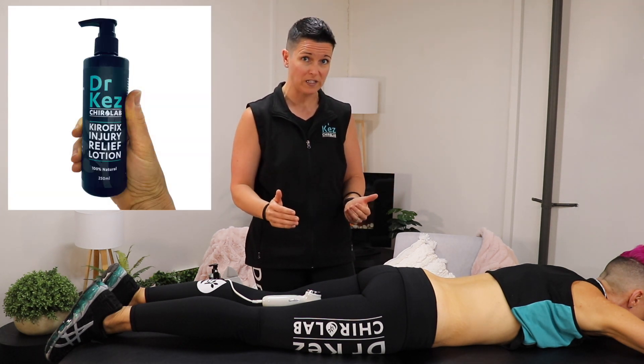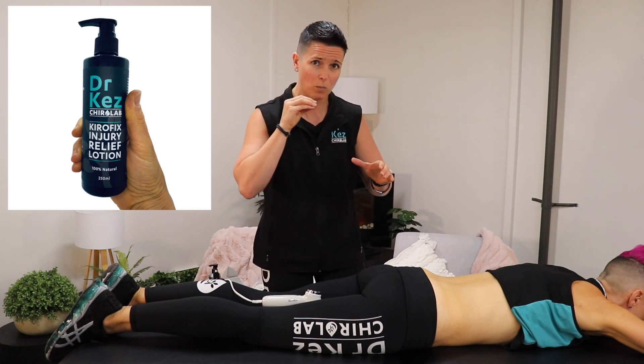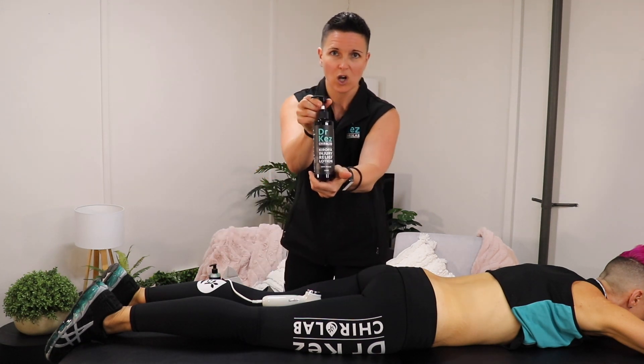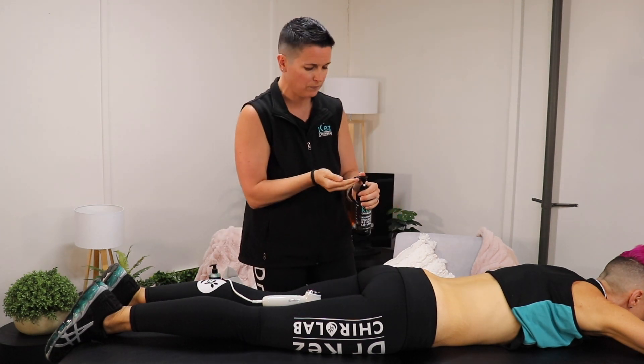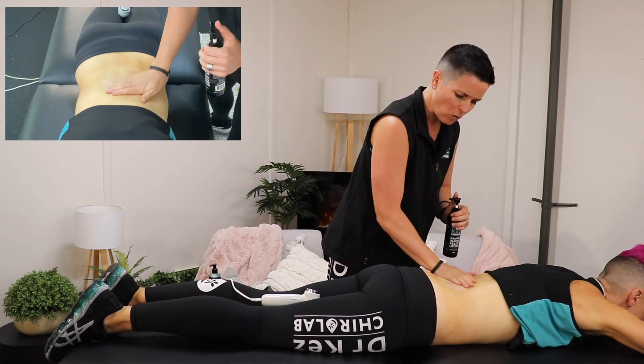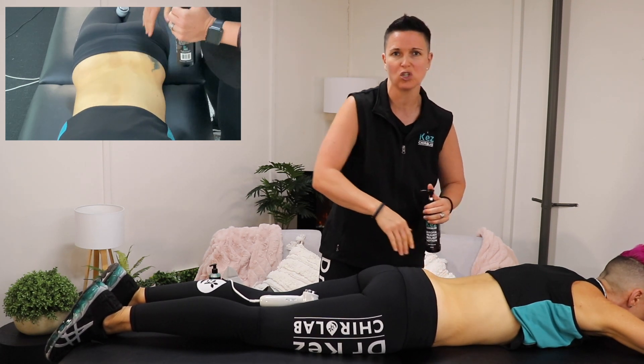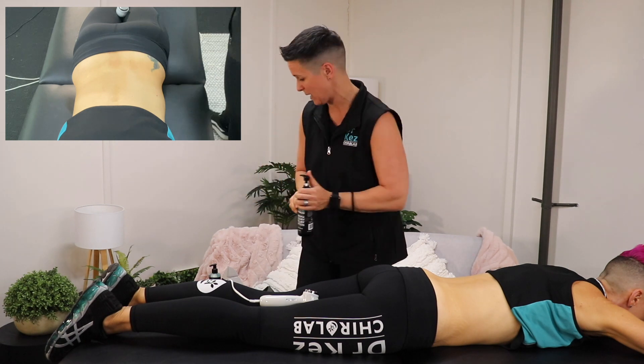In clinical practice, I also use our natural anti-inflammatory cream called Chirofix Injury Relief Lotion, because this device's high frequency sound waves can help the active ingredients penetrate deeper to where that inflammation is or where those soft tissues are causing issues. So start with our Chirofix Injury Relief Lotion — we don't need to rub this in too much. I'm just demonstrating how we would do lower back pain, whether it's a disc issue, arthritis, or just generalized midline lower back pain.